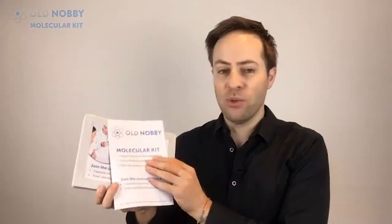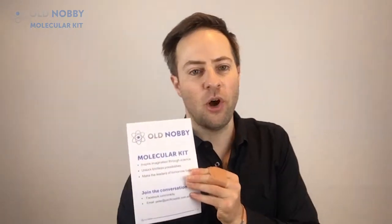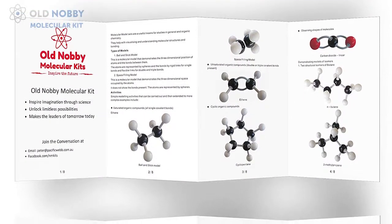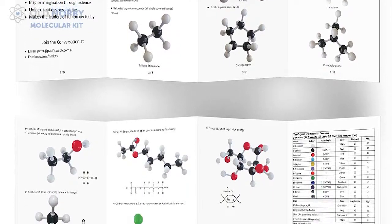But more importantly, it comes with this eight-page instruction guide. This instruction guide was developed by my father-in-law, who was a chemistry teacher for 30 years. He took all that knowledge from teaching students and put it into this eight-page instruction kit.